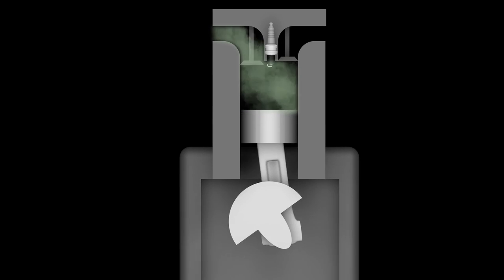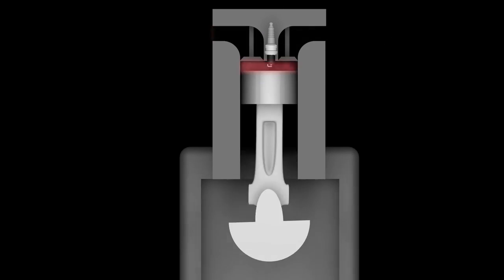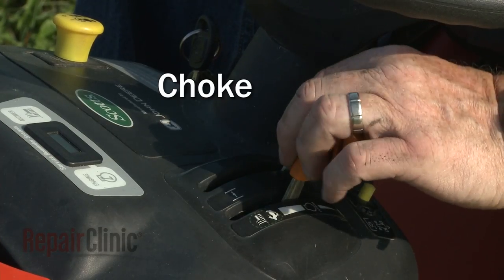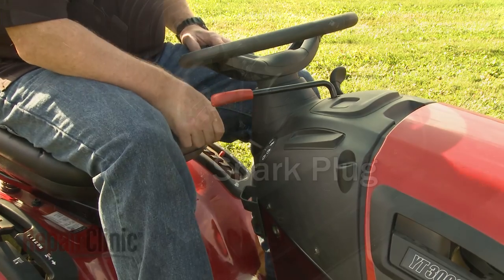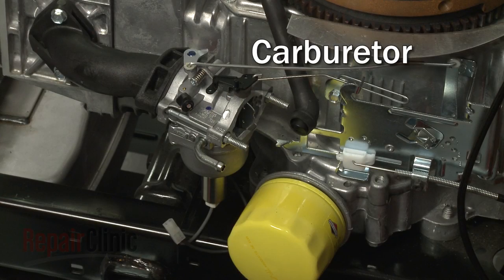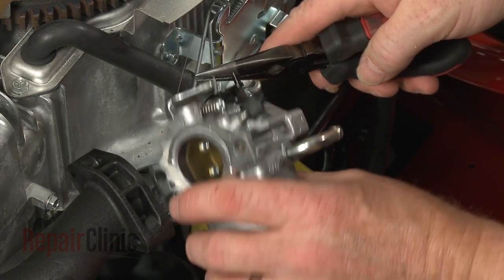The engine will continue to run and repeat these four cycles until it is shut off. A choke lever and the engine speed controls are located close to the steering wheel for easy access. The choke will temporarily restrict airflow through the carburetor so more fuel can enter the cylinder. If the engine does not start or it runs improperly, the most likely cause is a defective spark plug or a restricted carburetor. The carburetor can be cleaned, but it often needs to be replaced.